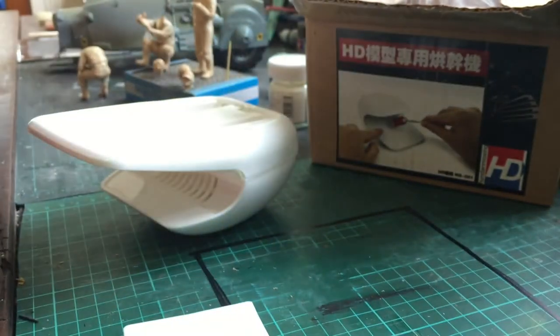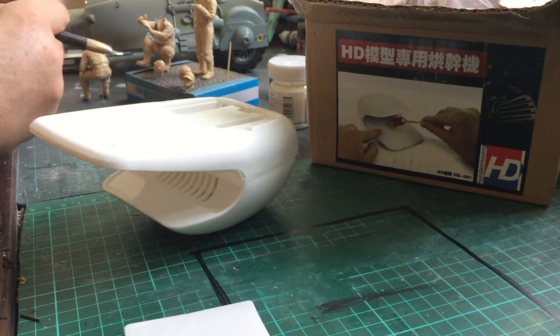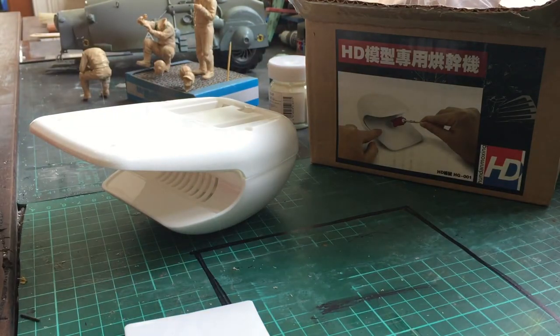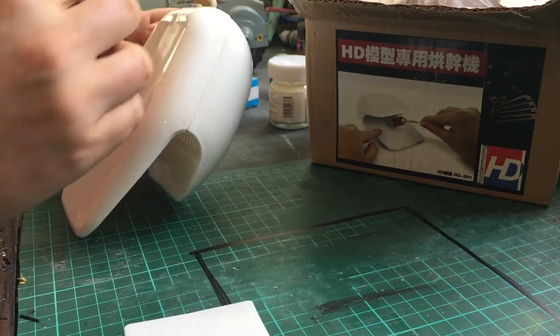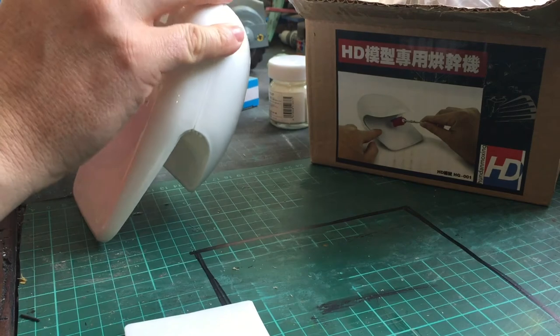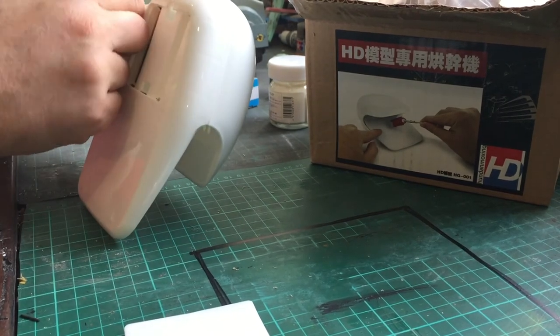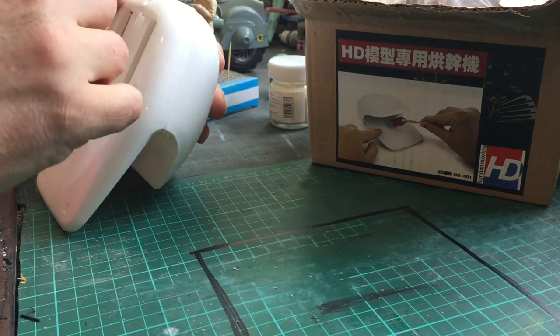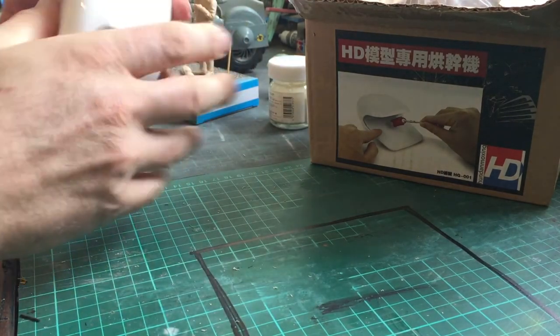As you can see, it's a hand-sized unit, powered by two AA batteries. The sole purpose of it is to dry painted parts quickly, and also to dry decals when they're on the part quickly.